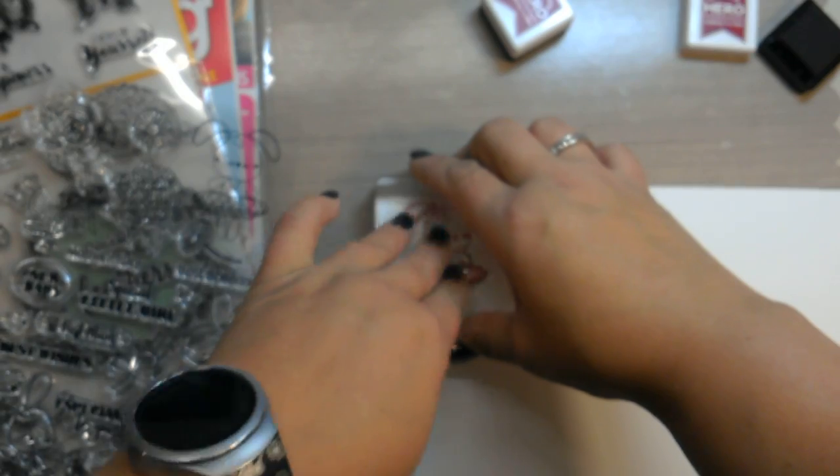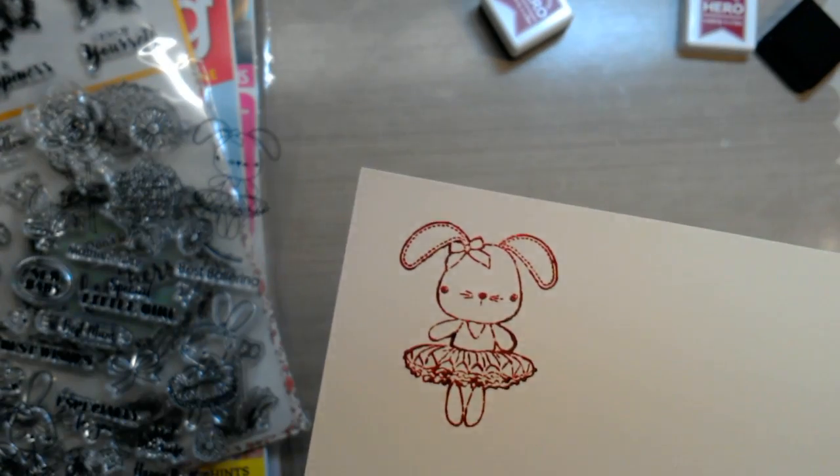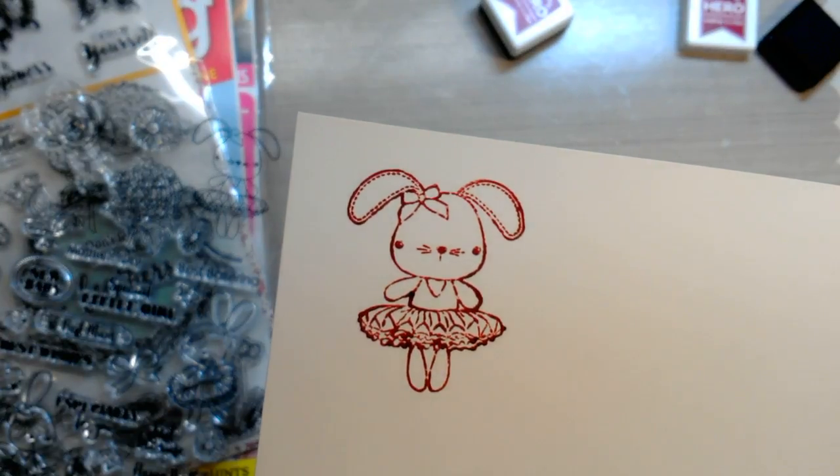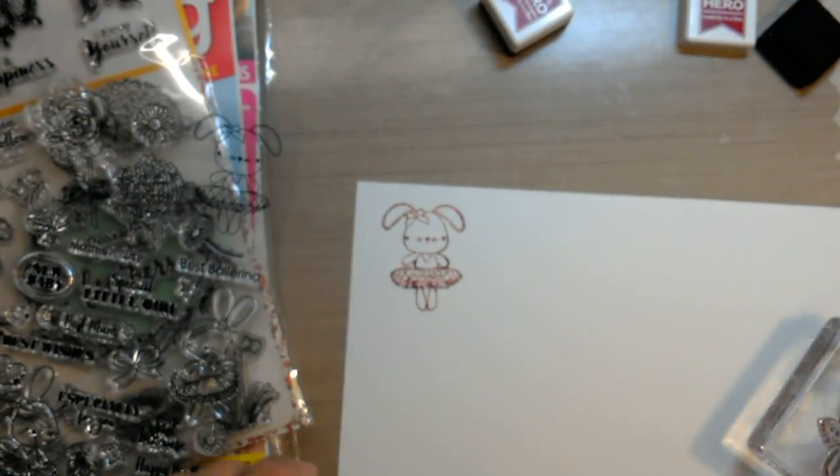So when I go to stamp with this now — and this is a brand new stamp set — the ink is blobby, it's not crisp. It just doesn't look very good. So how do we help that?